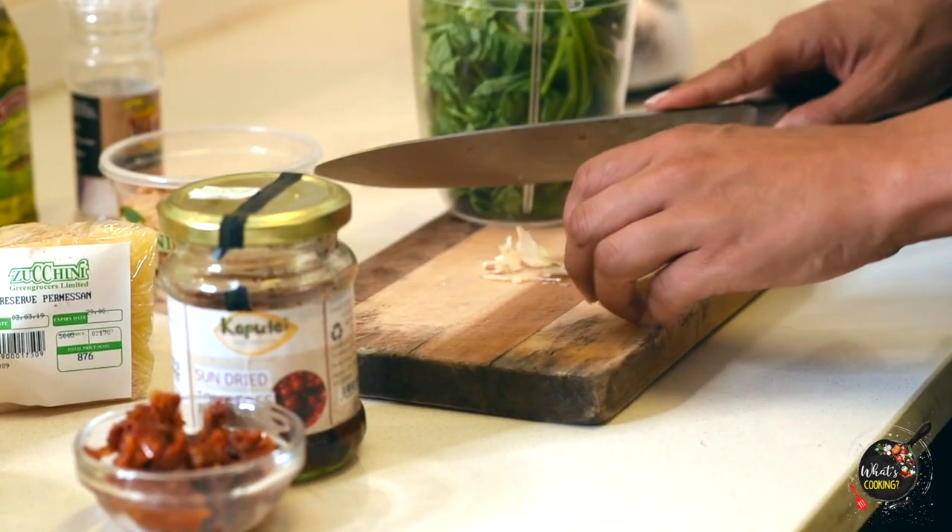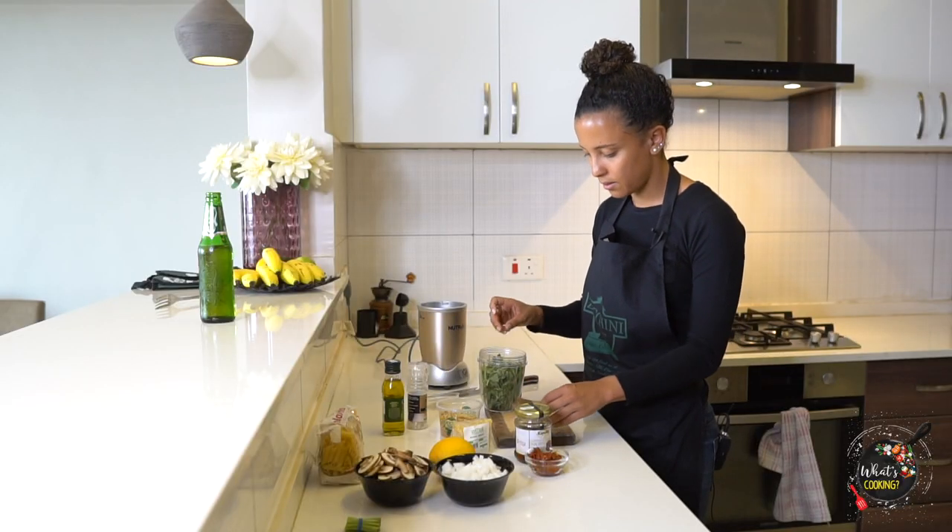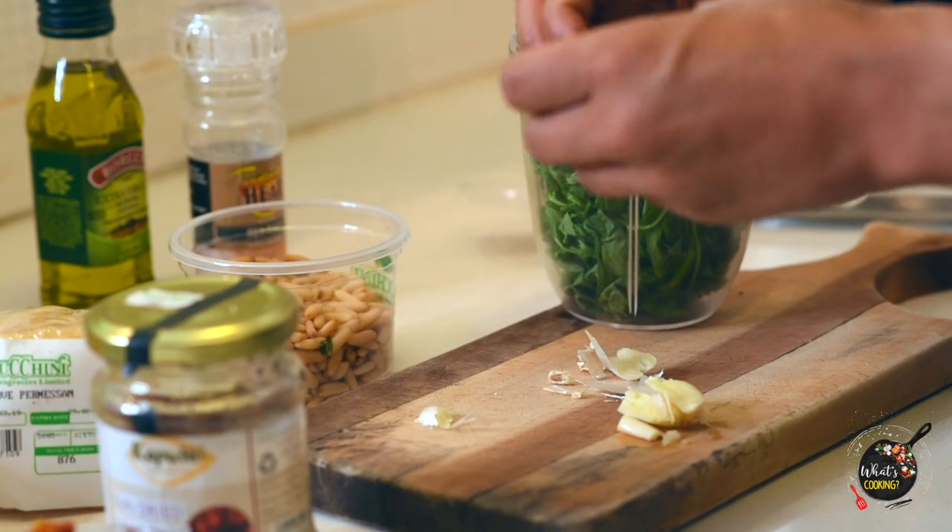I'm a huge garlic fan. I think cooking with onions, garlic, salt, and pepper is always a must. So I'm gonna throw in two cloves.